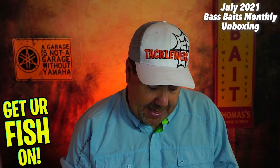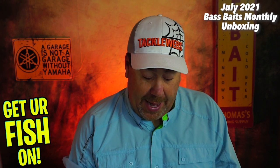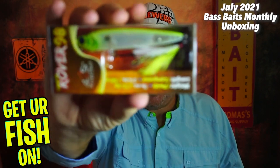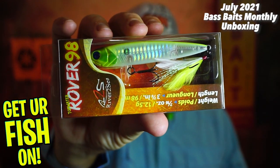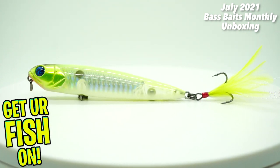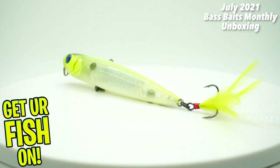Next, they sent us a Rover 98 from River to Sea. This is a topwater bait — more like a topwater walk-the-dog type bait. Good, nice one. Never seen this before. Good-looking color, not a bad-looking bait at all.